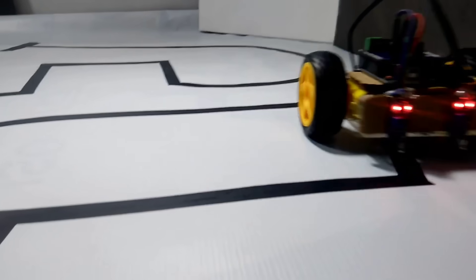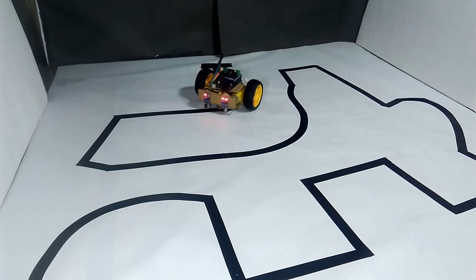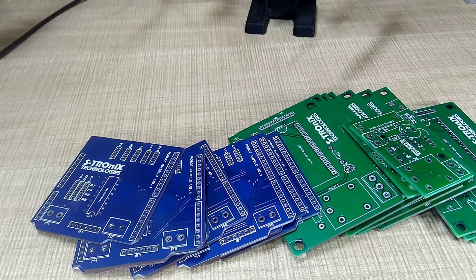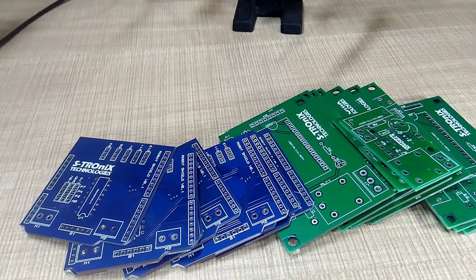This is a compact yet powerful project, ideal for school or college demonstrations. To build this circuit, the PCB I've used in this project is of high quality, well designed, durable and ensures smooth performance of the entire setup.